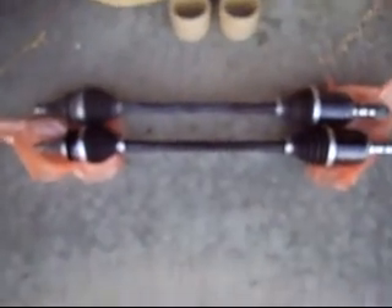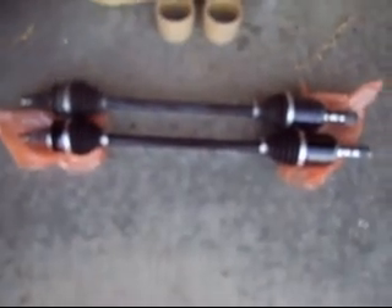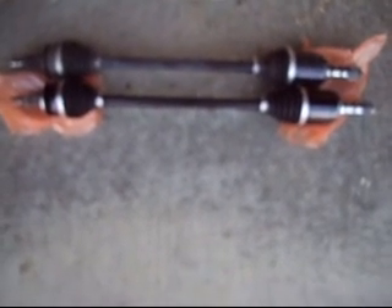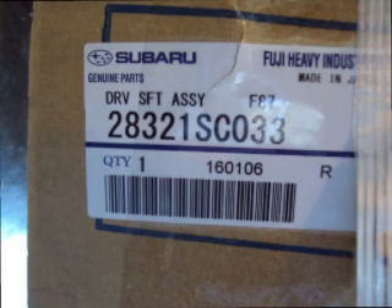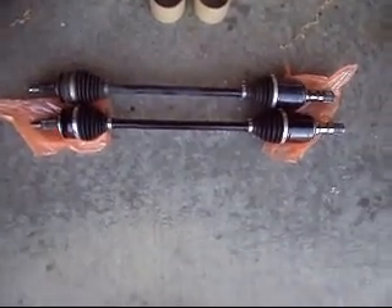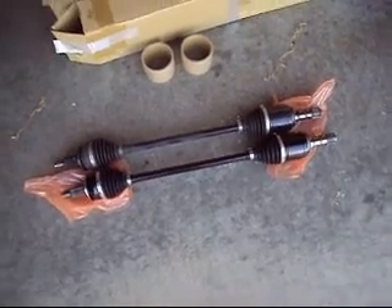Before you get too far with the new axle, it's always a good idea to check and make sure the axles are similar. These appear to be the same. Now that we've checked both axles to make sure they're the same length, size, splines and all that, it's time to put the new one in.